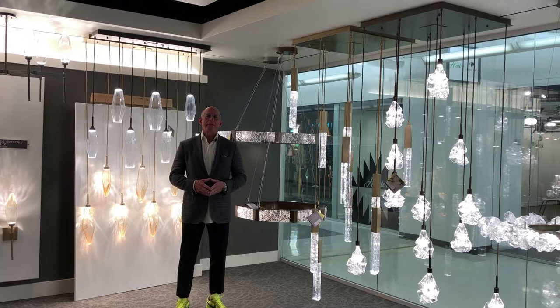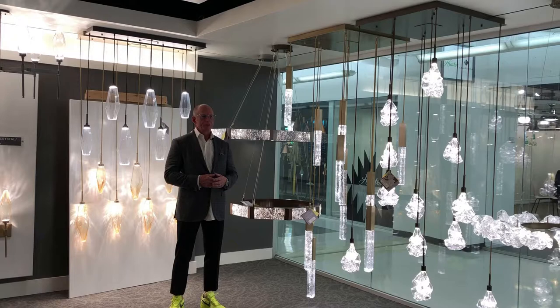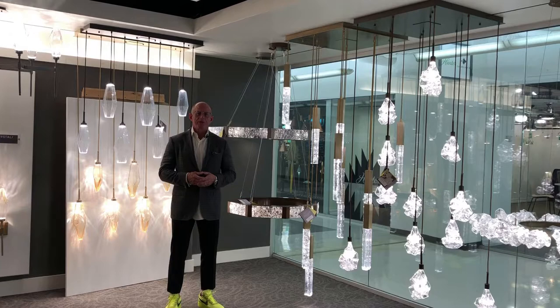Good morning, I'm John Howard with Agency 51. We're here in the Hammerton Lighting Showroom. I'm standing in front of one of our newest collections. This is called Glacier. Glacier is another great opportunity for our glass artisans to really work their magic and come up with something different and unique for our lighting products.